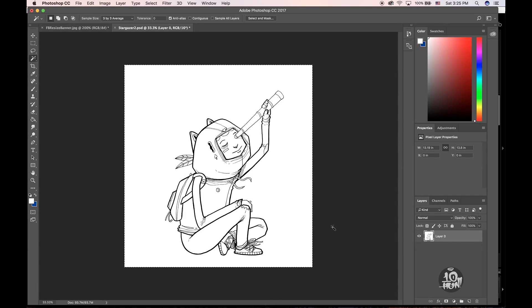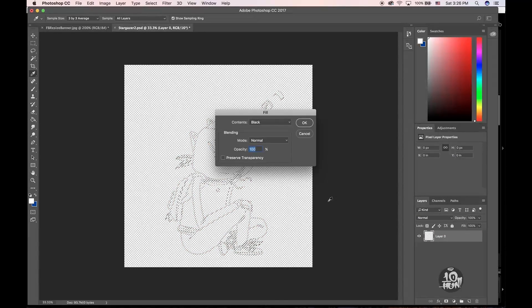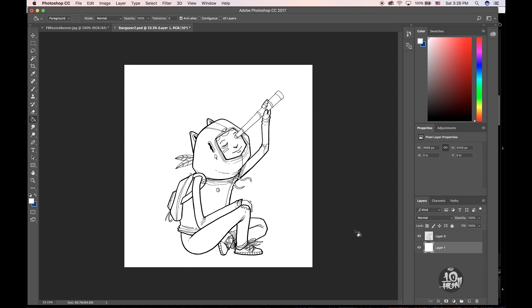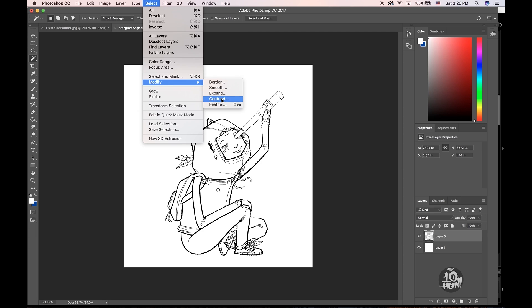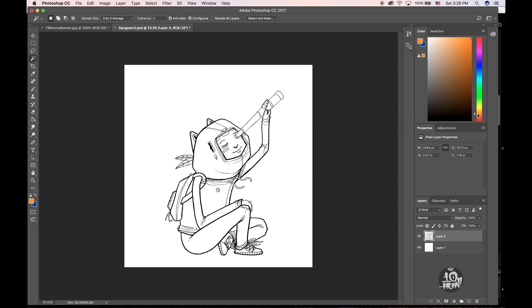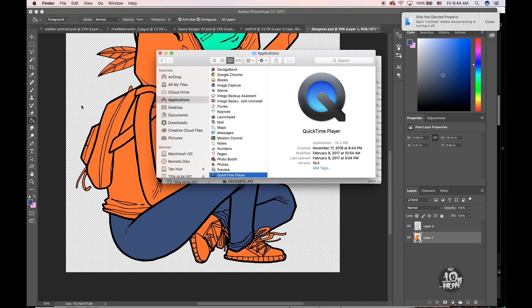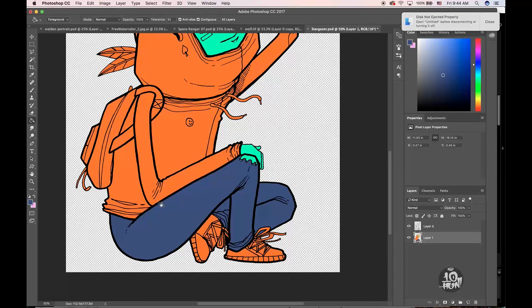Hey, what's up folks, this is ten hundred. In my last video I showed you how to do the line art separation and I said I was gonna show you how I was gonna color this. I wanted to do a real-time video where I kind of talked through the whole process, but tomorrow I am leaving for my solo art show opening in LA.